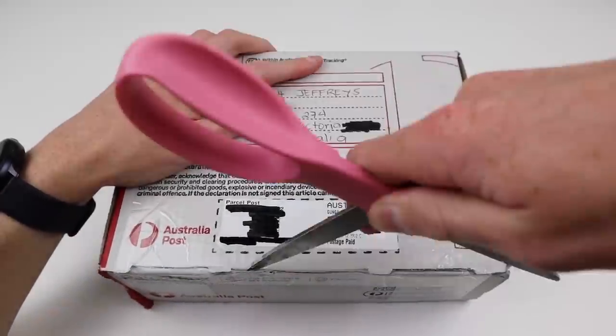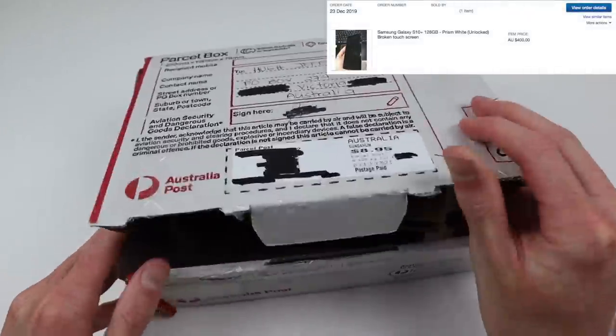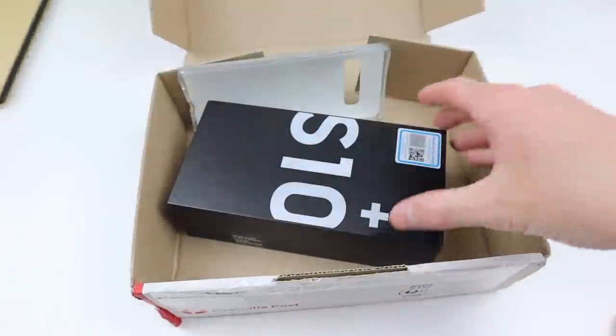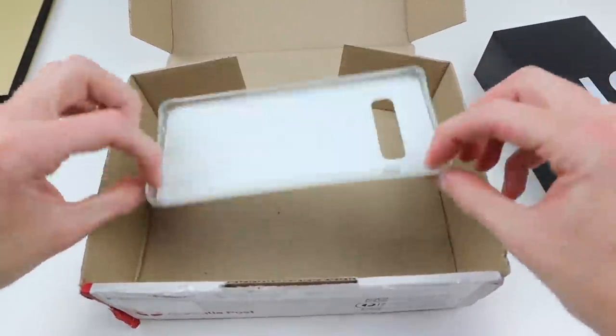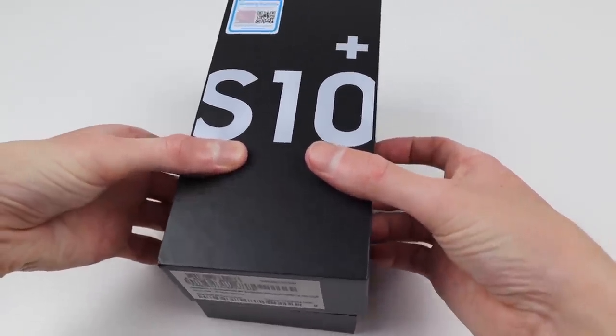Coming back to the S10 Plus, this is how it rocked up. It was advertised as having a broken touchscreen, which indicated to me that the touch didn't function on the device. Included with the phone was two cases, one of which was brand new, and the box, which contained the phone.